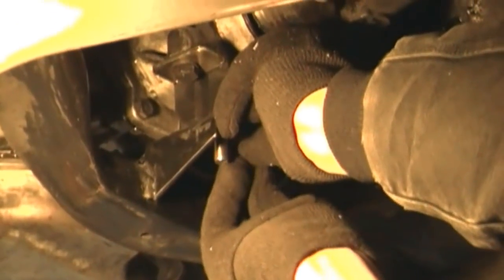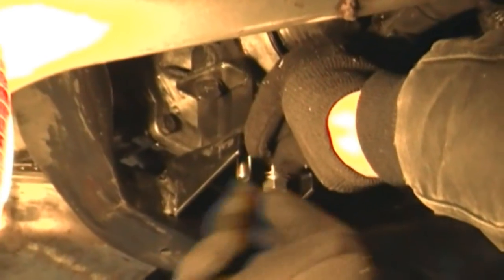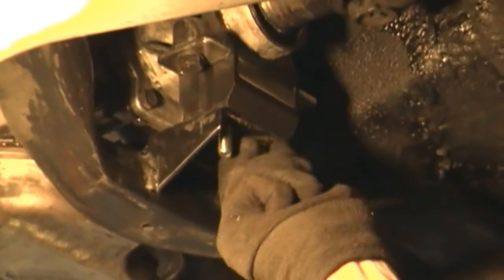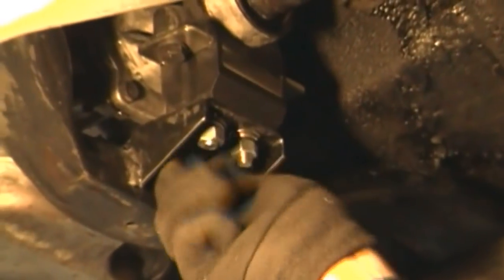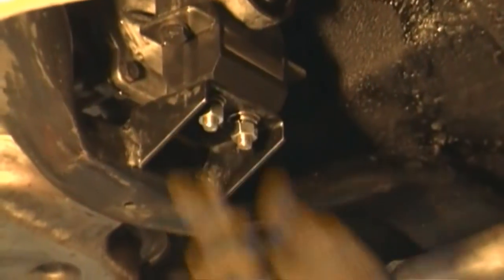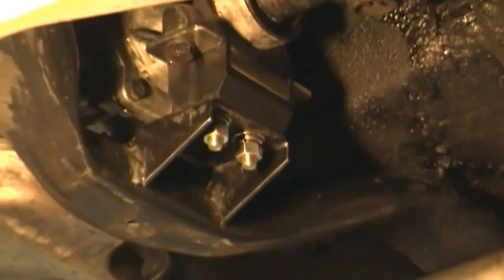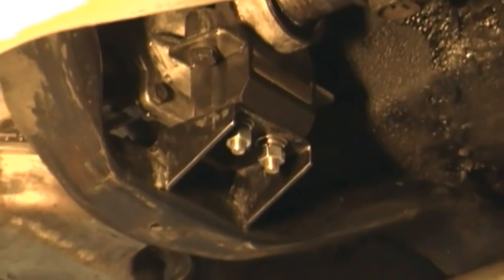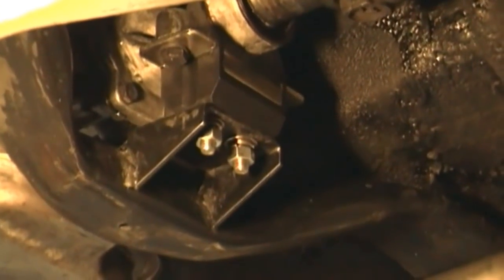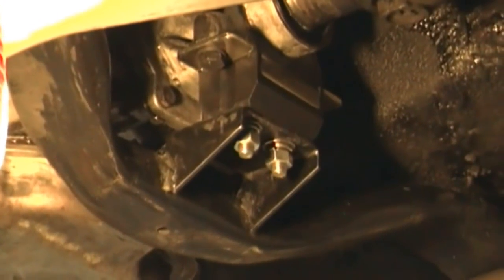Now we're simply going to washer it, lock washer it, and crank the nut down. Adding flat washers here — I like to put them in directionally. They're typically stamped, so I put the smaller edge towards the work surface and the larger rounded edge towards the nut.